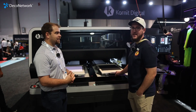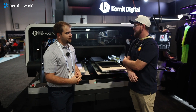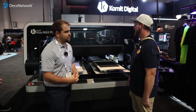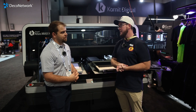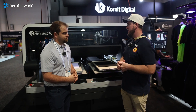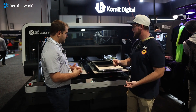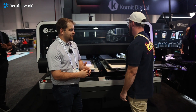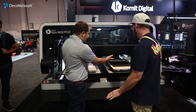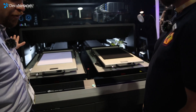This is the Kornit Atlas Max Poly. It's one of our newer direct-to-garment printers. A lot of things make this machine unique — from the ink set to its versatility on the fabrics you can print on: 100% polyester, neoprene, spandex, nylons, whatever. We have two polyester shirts here that have not been pre-treated.